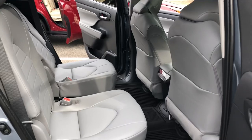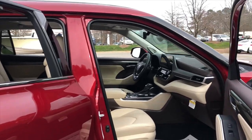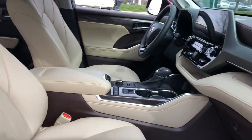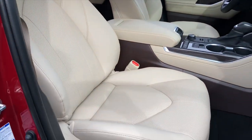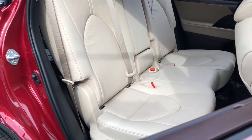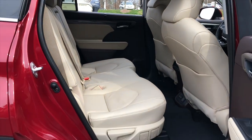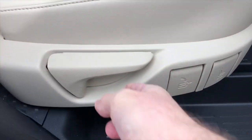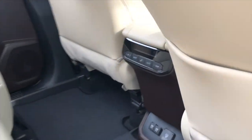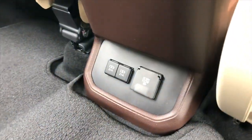Are you a family that needs captain's chairs, or maybe you need this? This is the interior of a Limited with the upgraded 12.3-inch multimedia touchscreen, in beige interior. It has bench seats, so the dynamic completely changes. This is potentially an eight-seater. It has the same controls — the slider, the tabletop fold, and move it forward and backward. It also has digital temperature controls, but it also has AC power in the back. How about that?